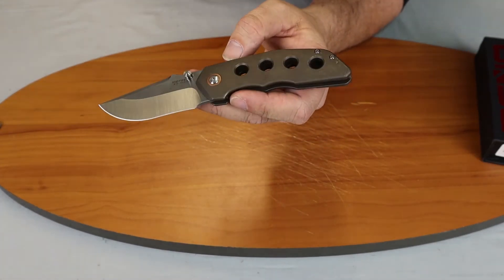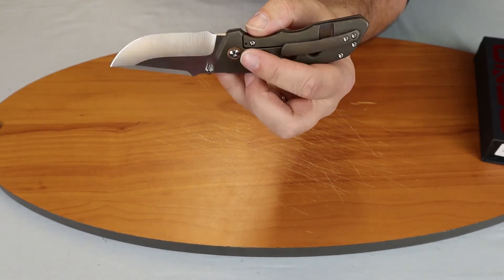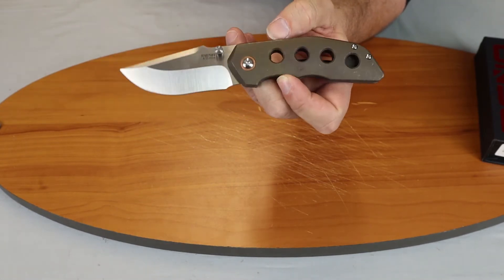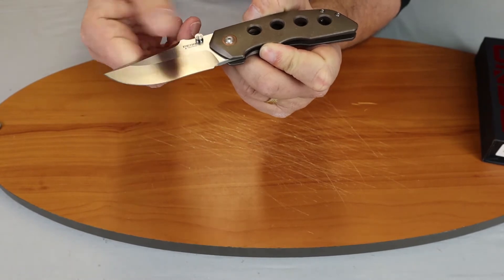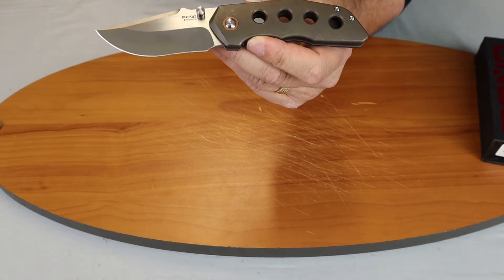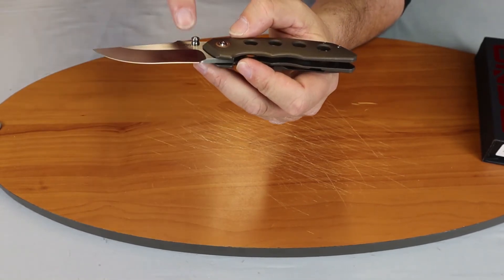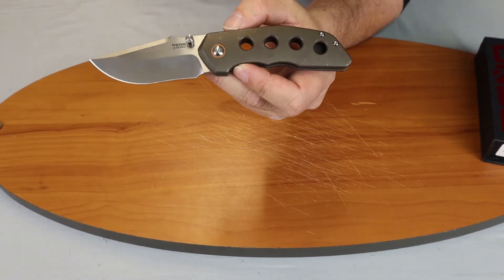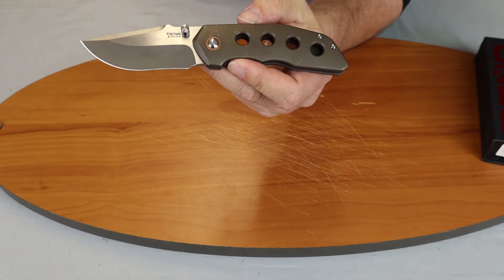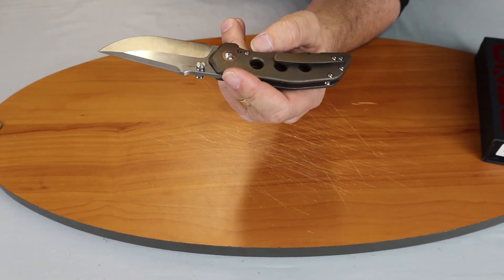Starting off with the specs: it is seven and a half inches overall, the blade length is three and a half inches, it is Bohler M390 steel with a harpoon style blade and a flat grind satin finish. The blade width is 1.25 inches and has a longer cutting edge of 3.25 inches than the blade length.